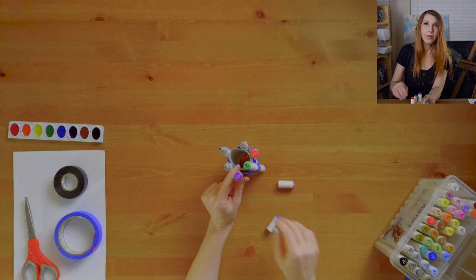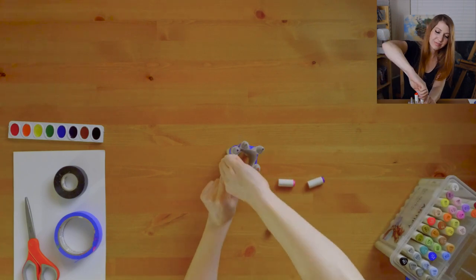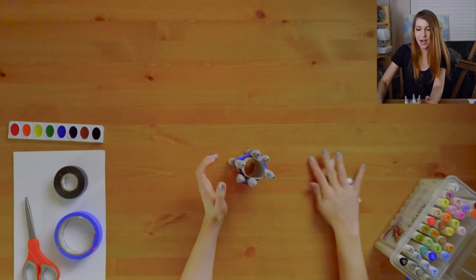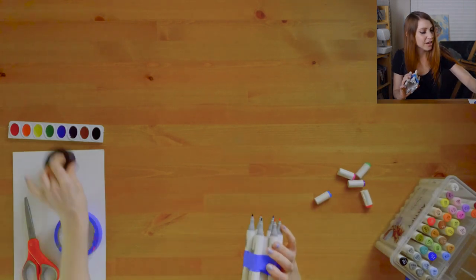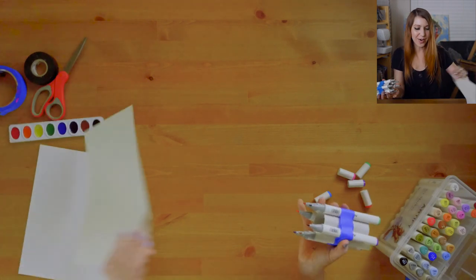We're gonna test this thing out on some paper. Don't lose the cap! My marker caps are off, and we're gonna get ourselves some paper and test this out.